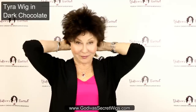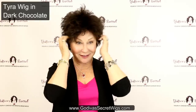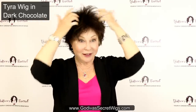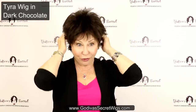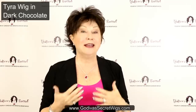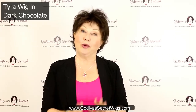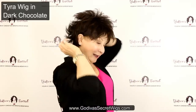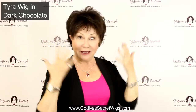Next on our list is Tyra in Dark Chocolate. It's a rich brown, and I want you to see what Tyra does. Committing a brush just to the wigs will keep the wigs looking and feeling cleaner longer, because our own brushes have our hair's dirt and oils, and that's going to dirty your wigs quicker. So commit a brush just for the wigs. Tyra is a full little look in the back, but it's very light and airy.